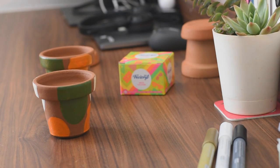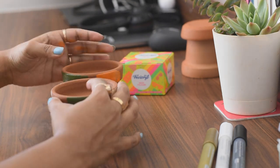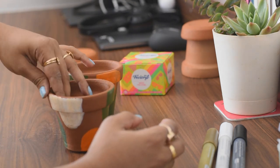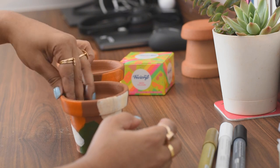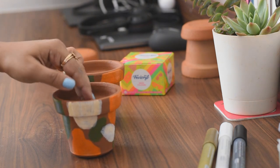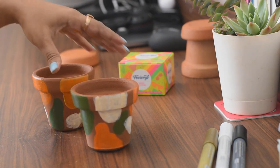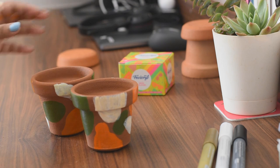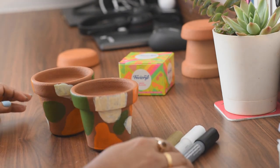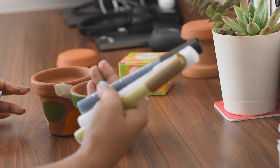I'm going to share the links of all the materials I used to make this DIY in the description below, so you can go ahead and procure those. Allow the base paint to dry well first, and then go ahead with the markers. I have chosen the colors black, white, and golden — you can choose any colors of your choice.